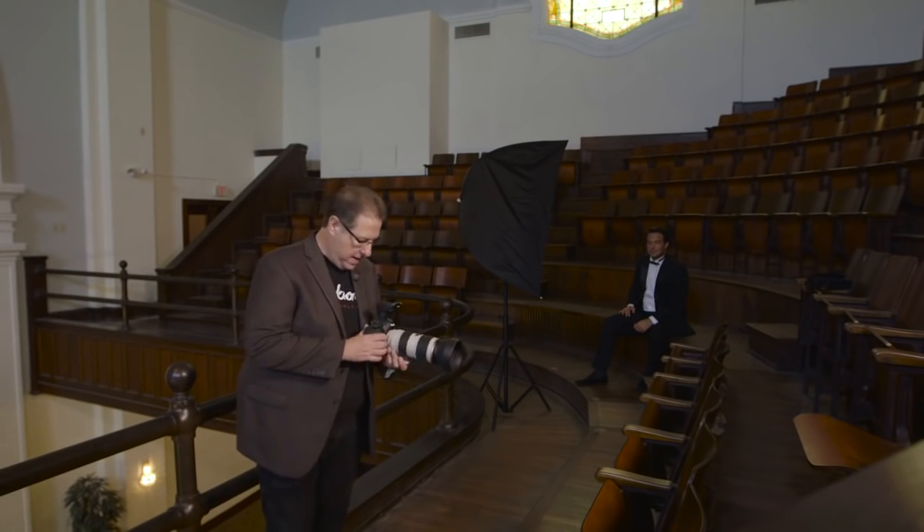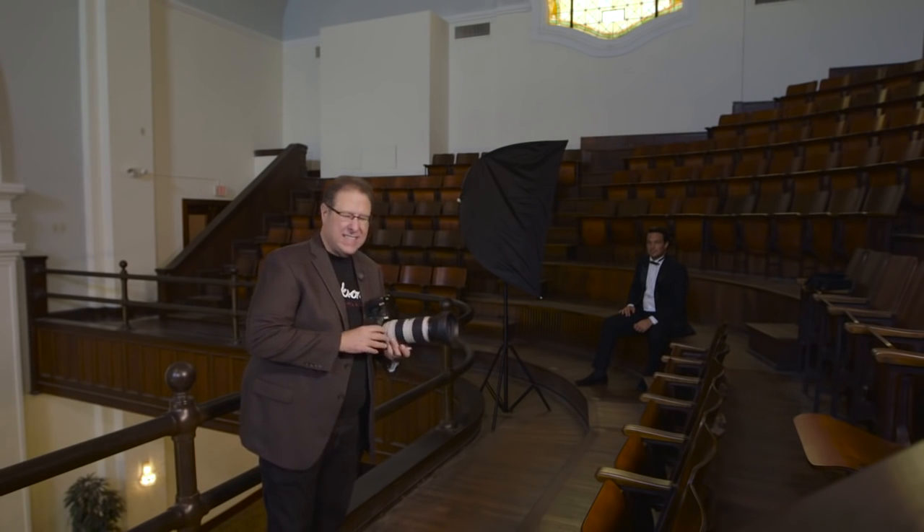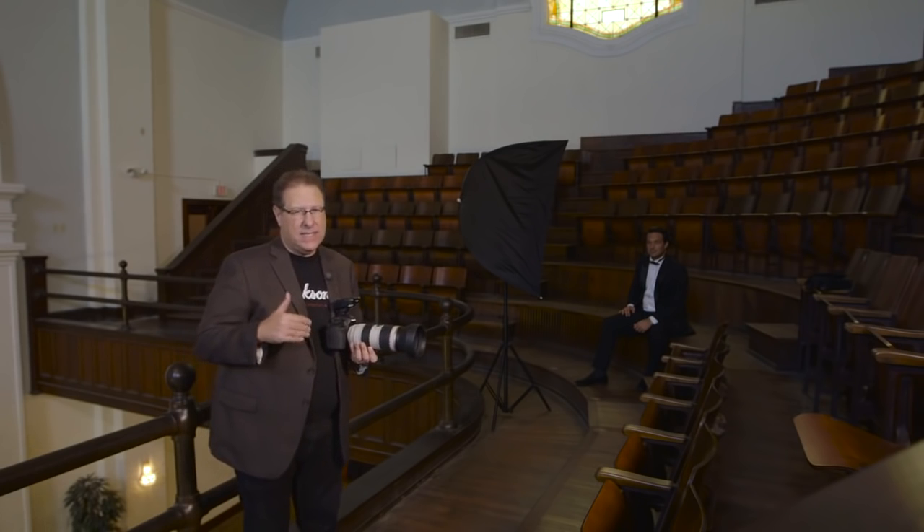We're going to start with the same setup that we shot the bride with — the exact same softbox. We're just going to put it in front of him at a 45 degree angle, pretty standard setup. My power is just over a 16th power, so I'm halfway between a 16th and an 8th. Very low power because the light is so close to him.